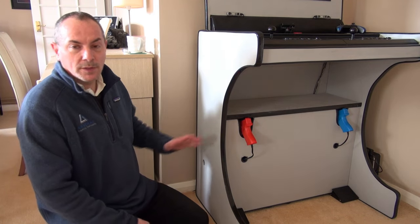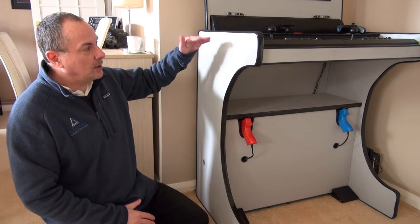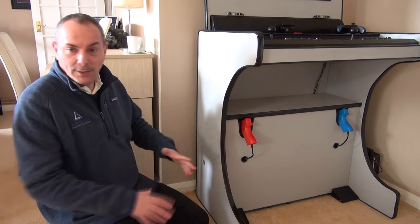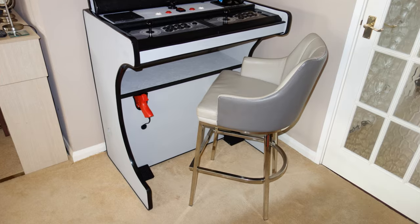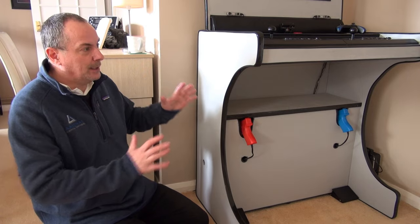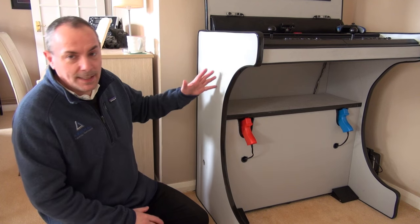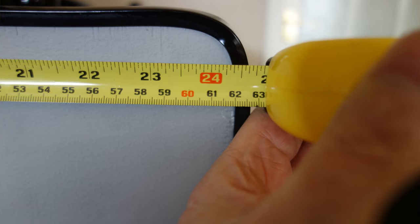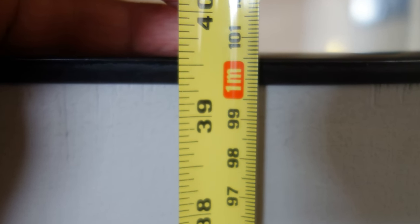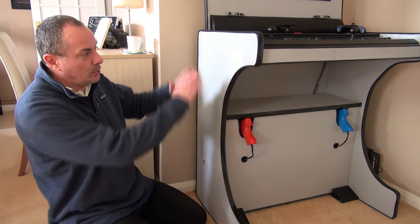The first two pieces of wood are for the sides. The height and depth of these are really important. The height decides how you will stand at the machine and if it's comfortable to stand at, as well as being able to put a stool under there and sit. The depth is important too because you need to be the right natural distance away from the screen. These two pieces are 62 centimeters deep and one meter exactly in height — two of those.